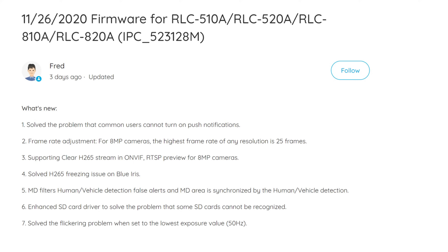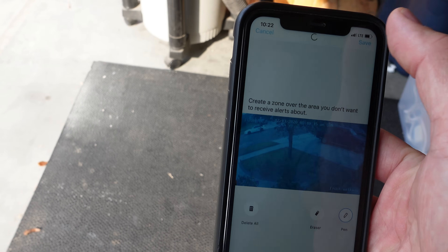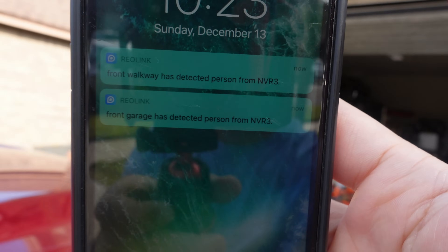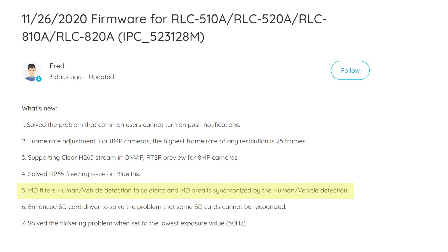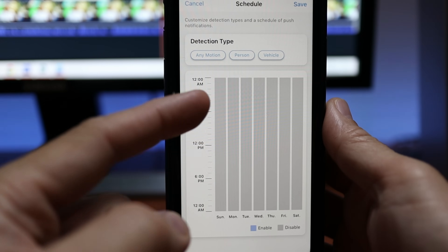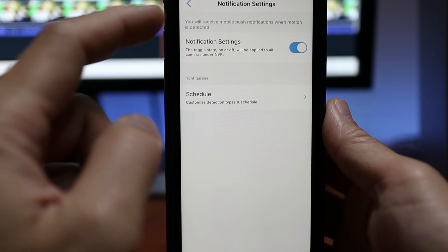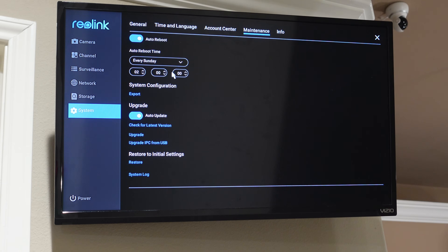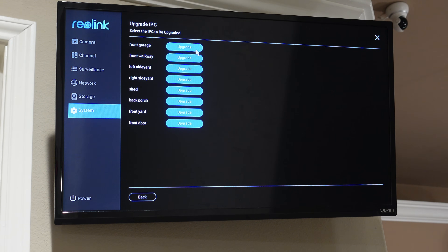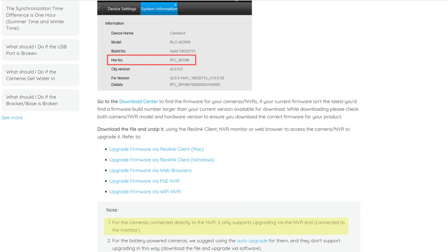The AI on these cameras works pretty well for both human and vehicle detection. The cameras I received needed a firmware update because the motion zones and motion sensitivity weren't working correctly with the AI — I was getting person and vehicle notifications even when I blued out the entire camera view and lowered sensitivity to one. The firmware update fixed all of these issues, except at the time of filming the update was only available for the 5 and 8 megapixel versions, with no update yet for the 12 megapixel. Also note that firmware updates are not automatic — you need to manually update each camera. Reolink is pretty good about providing instructions, and I will link it below.